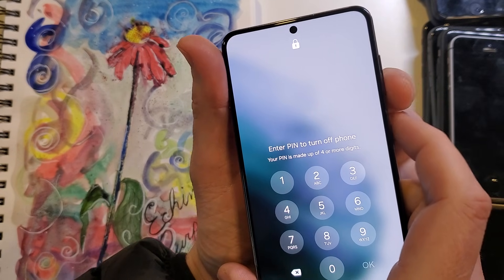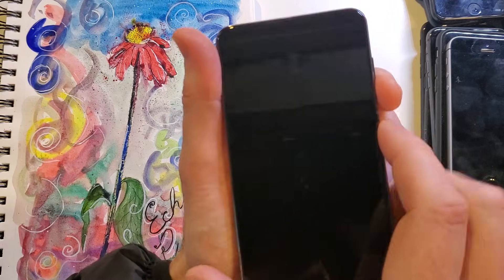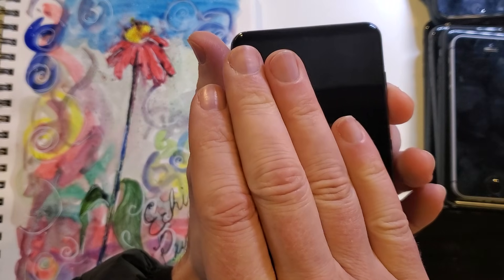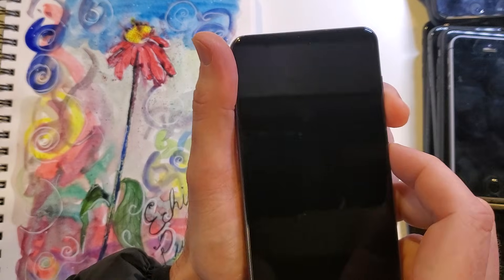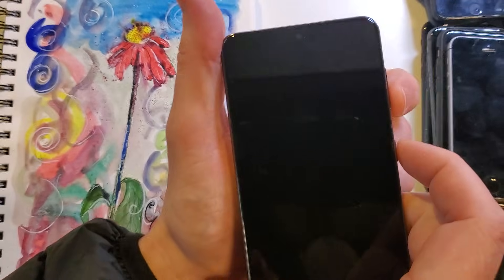So we need to power off, and we're going to hold volume down and power at the same time. And as soon as the screen turns off, we're going to let go and immediately switch to volume up and power. All right, so here we go.